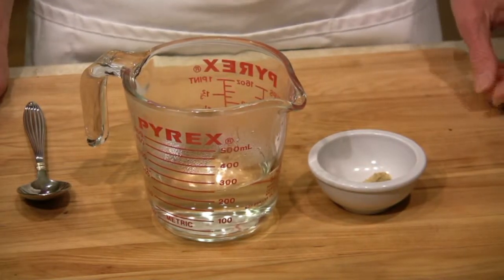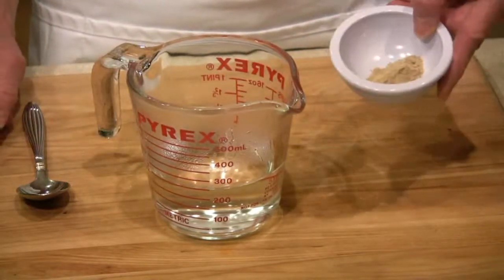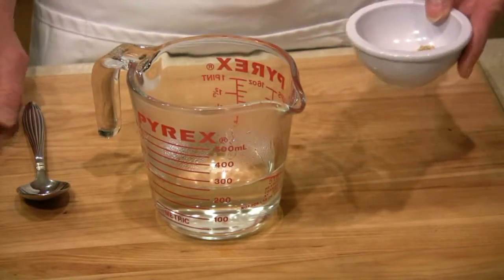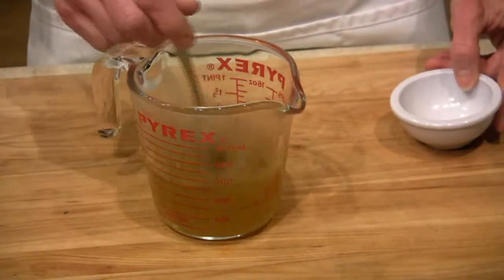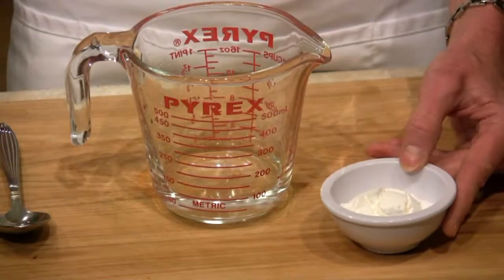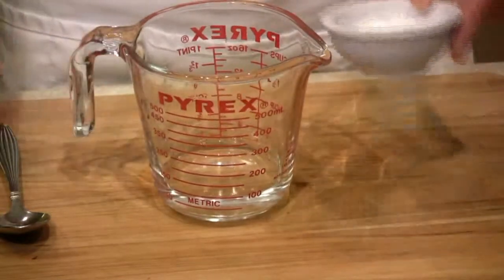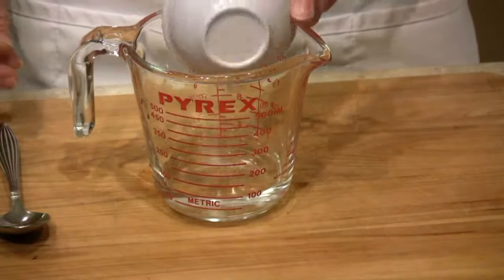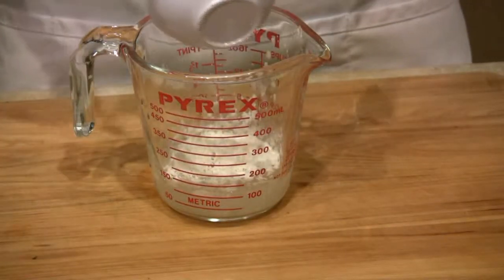For the second part of the sauce, I make a vegetable broth with 1 cup of warm or hot water and 1 teaspoon of vegetable broth — I use the low sodium variety. To thicken the sauce, I use a quarter cup of water and approximately 2 tablespoons of corn starch. You could also use arrowroot.